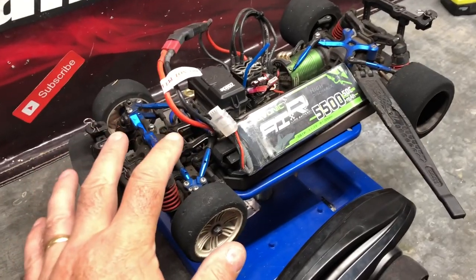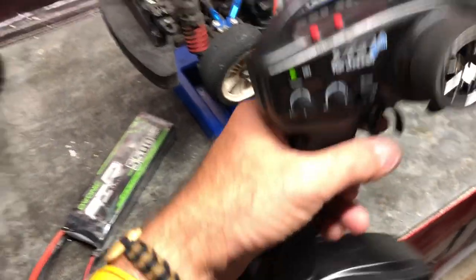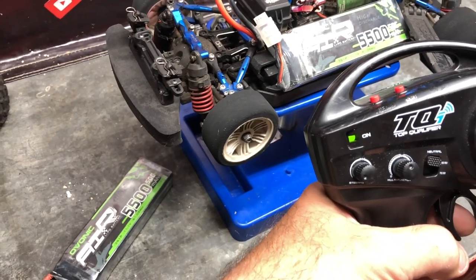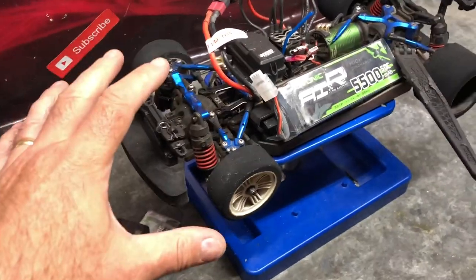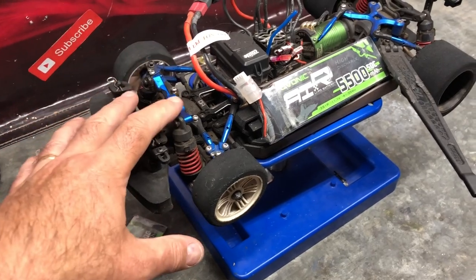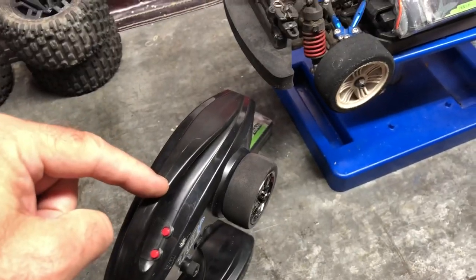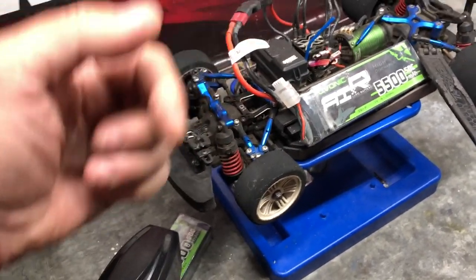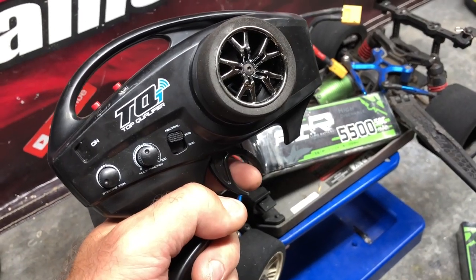Next up is the Traxxas Vortec 2.0. I've had a minor problem — when you squeeze the throttle it goes in reverse. The other day the throttle was reversed, so I reversed it on the transmitter. I turned it on today and it's reversed itself back to normal, so I now need to re-reverse the reversing on the transmitter.